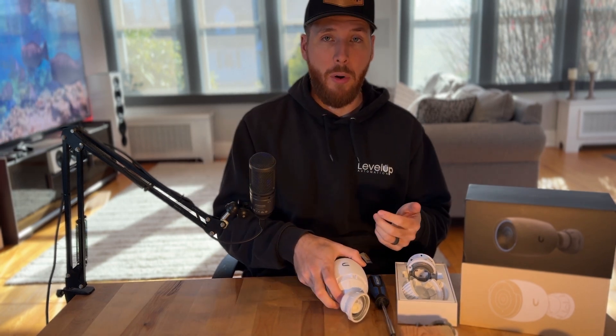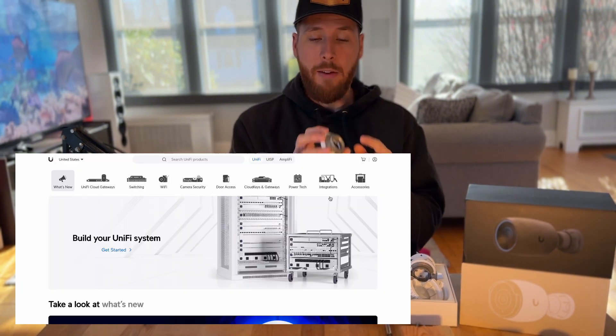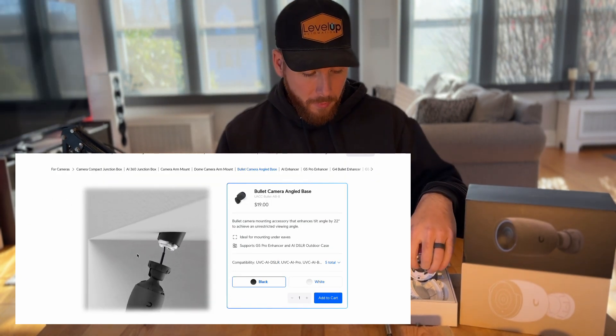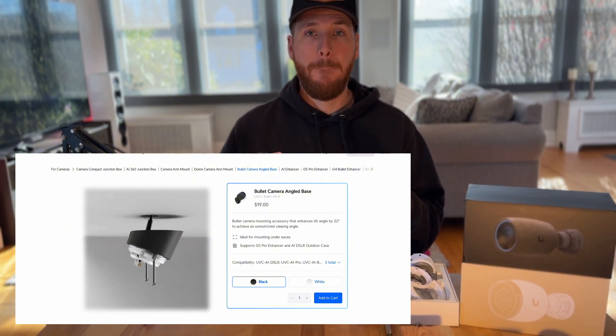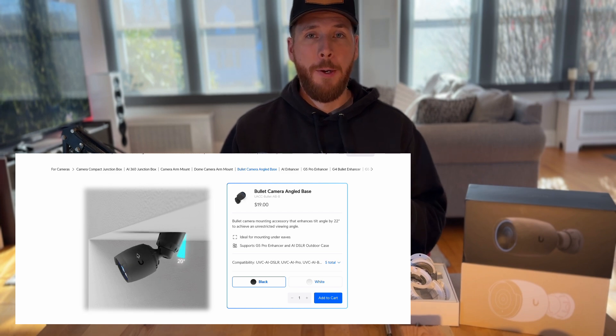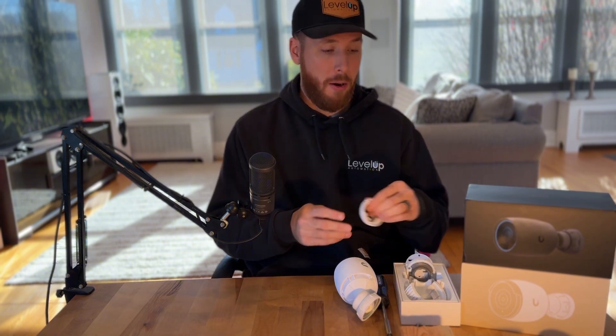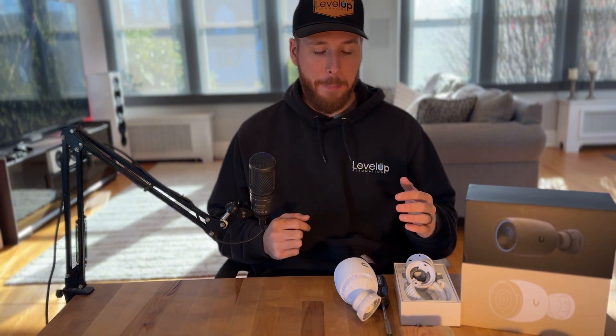Ubiquiti does sell an extension piece that basically has a big angle on it and allows you to mount on an angled soffit and still get the field of view you need. It's a great product we've used in the past — it's all metal, it's great. But with this house there were two issues: the angle we had was still more aggressive than what that piece could cover, and I've got 10 cameras that needed this aggressive angle. With the price point of the angled piece and it not matching the angle we needed, we had to come up with a different solution.